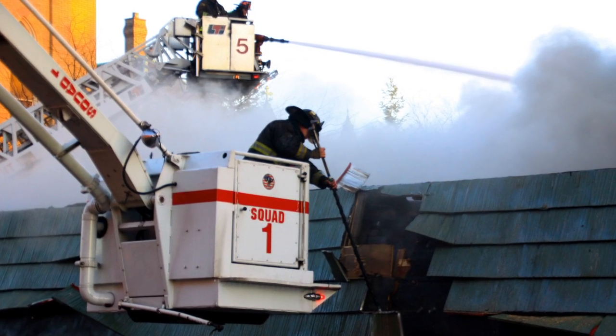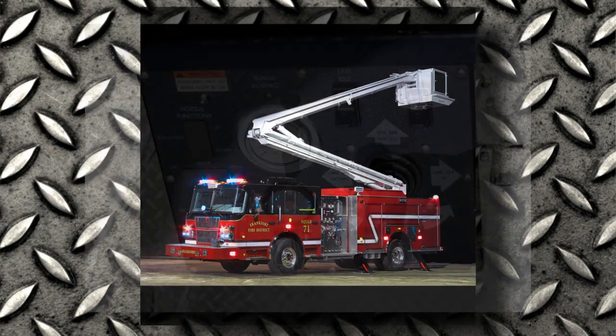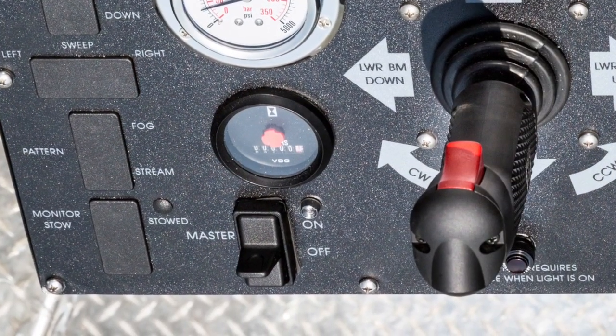The next feature we've installed is an actual safety switch for the platform system. If the platform operator isn't seeing an obstruction — like electrical wires or anything they could possibly be hitting — the lower operator can hit his deadman trigger switch and it stops all functions from the platform. It's kind of a two-fold thing because you always have multiple people watching this unit operating.